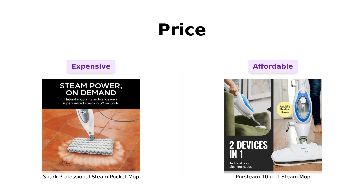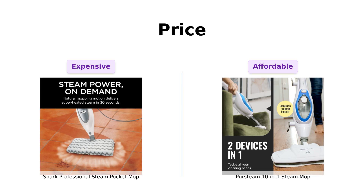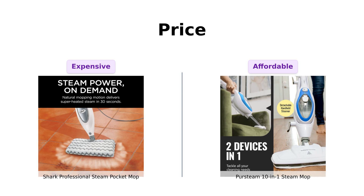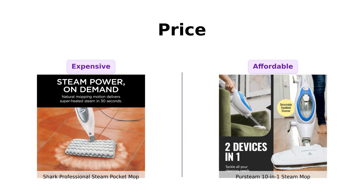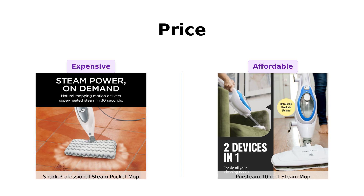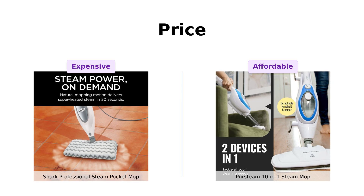Let's talk about the elephant in the room: price. The Shark Professional is coming in hot at a hefty $149. That's like buying a fancy dinner for two, but instead you're just cleaning your floors. Meanwhile, the PerSteam is a budget-friendly $99. Reviewers appreciate the PerSteam's affordability, often mentioning that it's a great value for the features it offers. So if you're looking to save some cash, PerSteam might just be your new best friend.